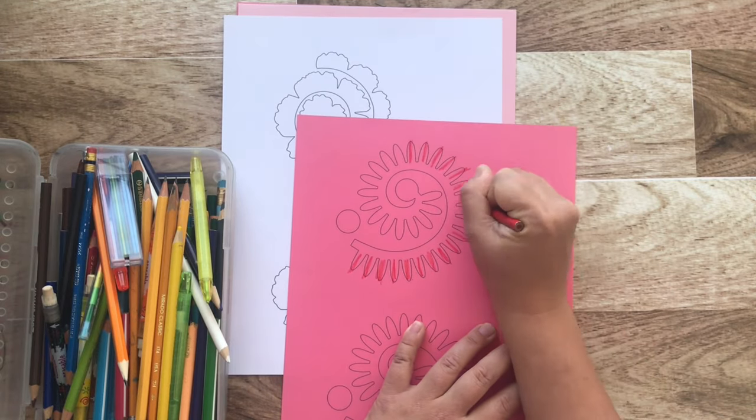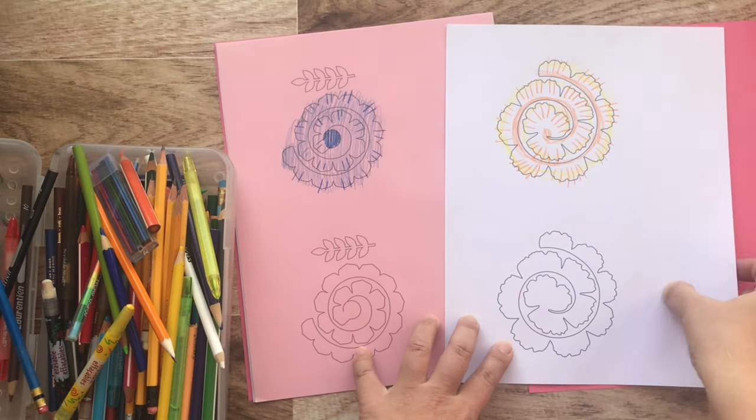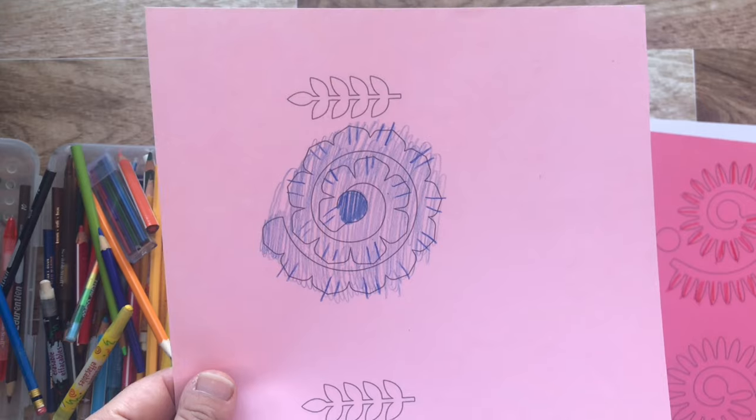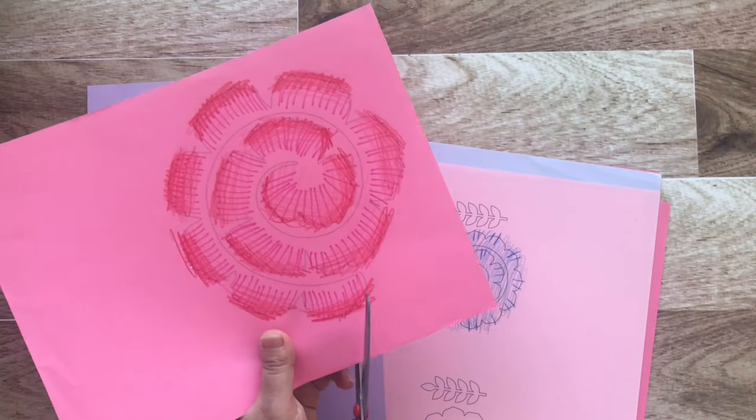Let's start by adding a little bit of shading to the petals. This is where you can get crafty and creative — don't worry about coloring inside the lines because we will be cutting these out after. Look at all the beautiful variety of flowers that we're going to have in our bouquet today.